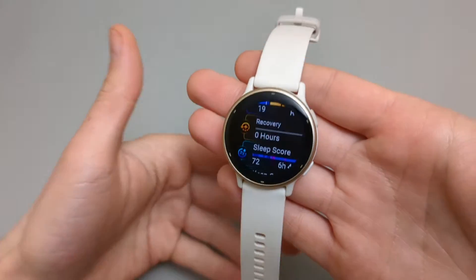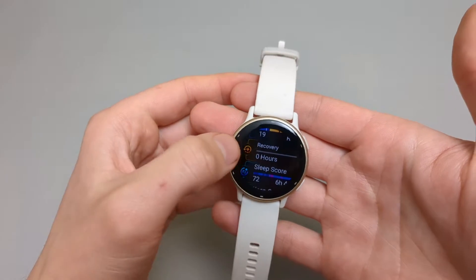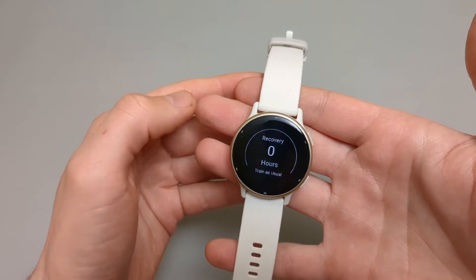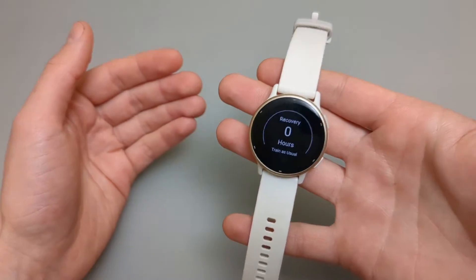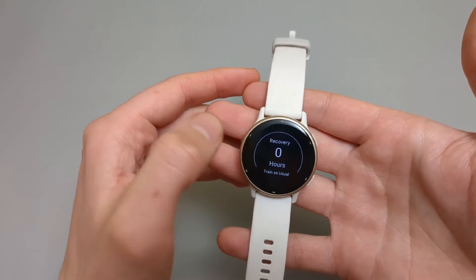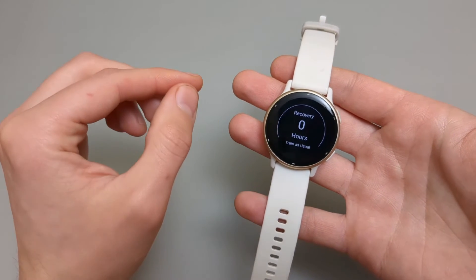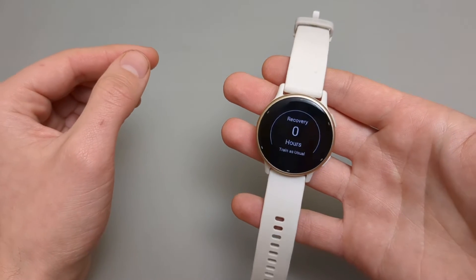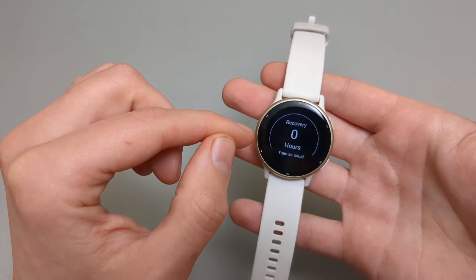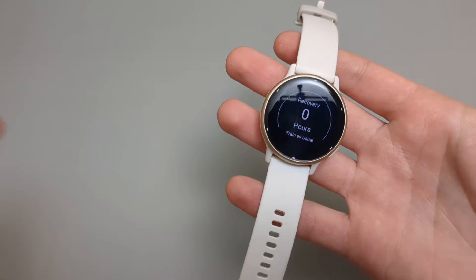Next, we have recovery hours on this watch. We don't have the training readiness score that some other watches have — only recovery hours. I don't find this feature very useful. For example, when you're doing physically demanding stuff around the house, it doesn't track it. Only tracked exercises like walks count. Yesterday I walked for around half an hour and it gave me nine hours recovery, and some running a few days ago gave me almost two days recovery.